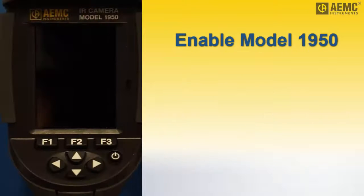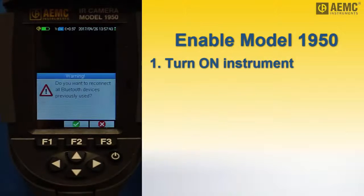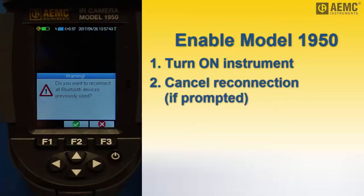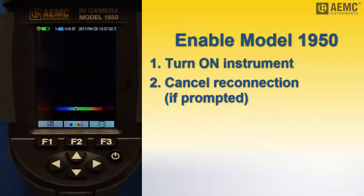Next, power on the camera. If you have previously connected to Bluetooth devices, including the headset that comes with the camera, a message appears asking if you want to reconnect. Since we are connecting a new device, we will press the F3 button marked X on the screen to cancel.